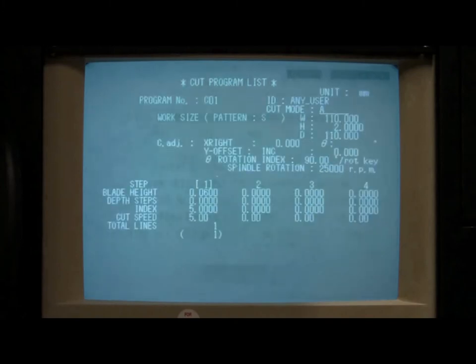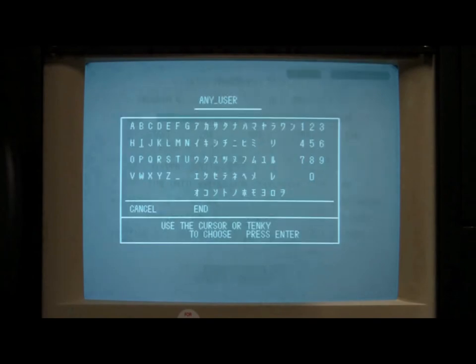There are a number of parameters listed within each Dicing program. Let's begin at the top, where we see a parameter for measurement units. This should always be set to mm for millimeters. Next, we have the name or ID of the program. This can be changed by pressing the Enter button, which will cause a keyboard screen to appear. Please note that you should not change the name of the Any User program.